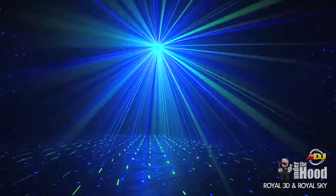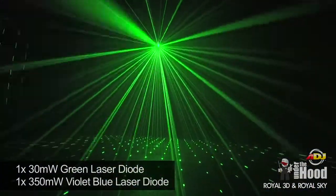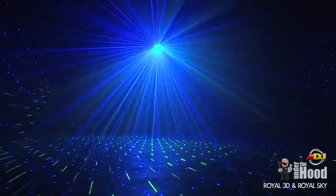The American DJ Royal 3D features one 30 milliwatt green and one 350 milliwatt violet-blue laser diode that rotate back and forth, creating a really cool aerial effect. Like I said, it's very similar to our Galaxian 3D effect, but now you've got UV and green.